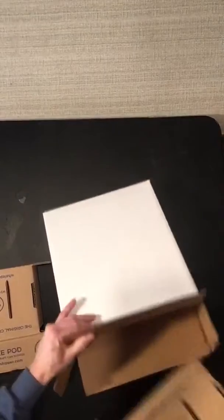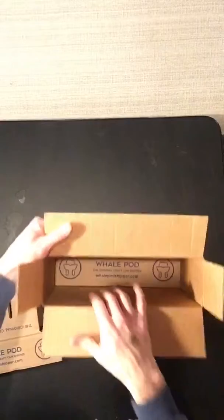Are you ready for your outer box? Put your first three-pack into the outer box.